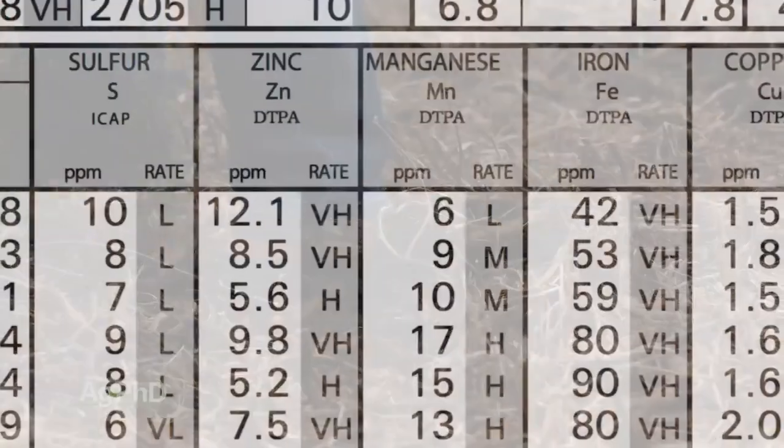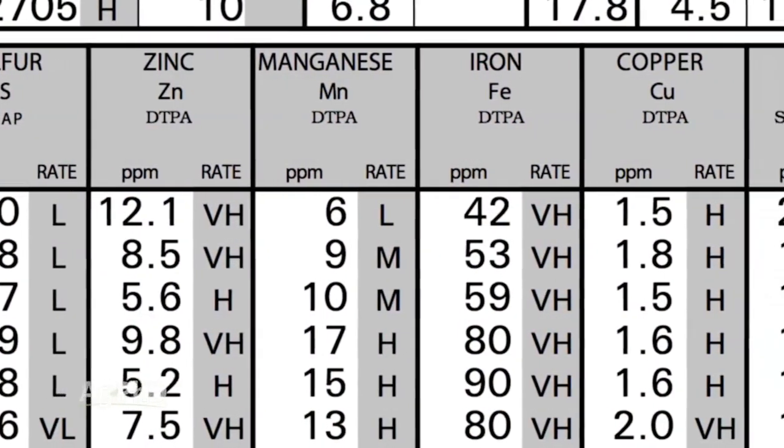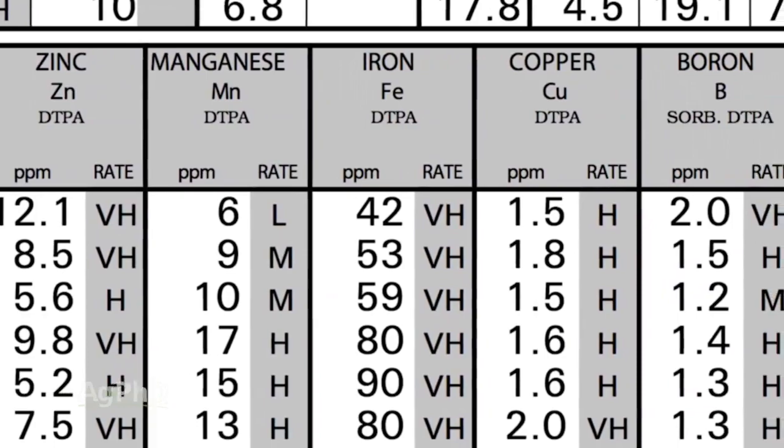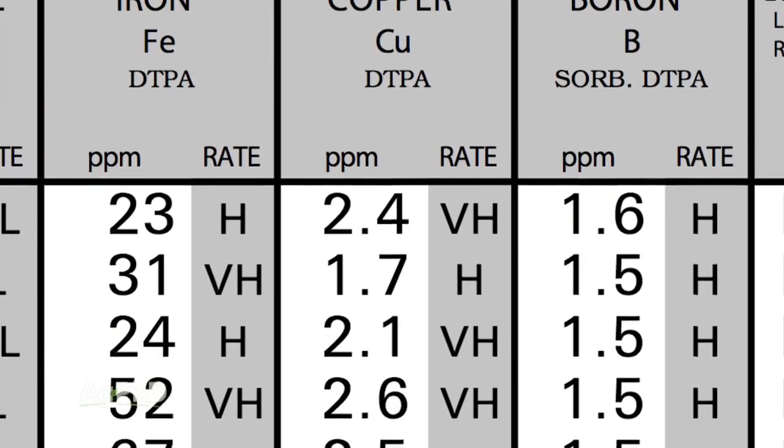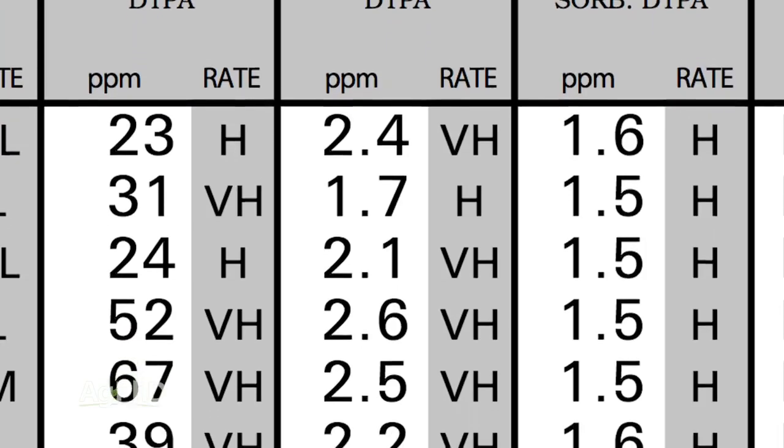Micronutrients — zinc, manganese, iron, copper, boron — make sure you have not just levels there, but good levels. And if you're going to build your phosphorus and potassium up to really high levels, your micronutrients need to be at really high levels as well.